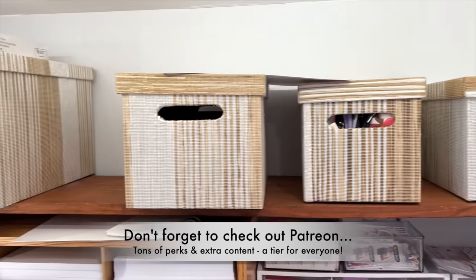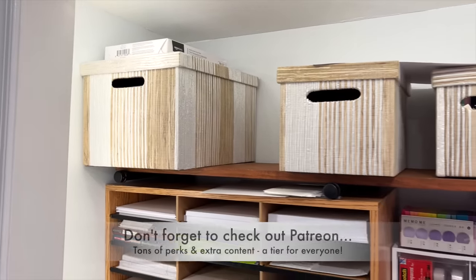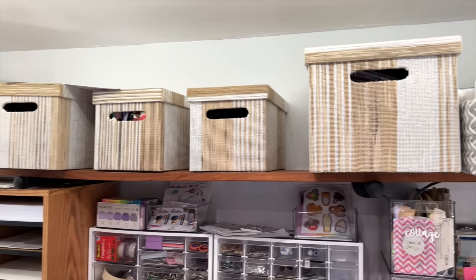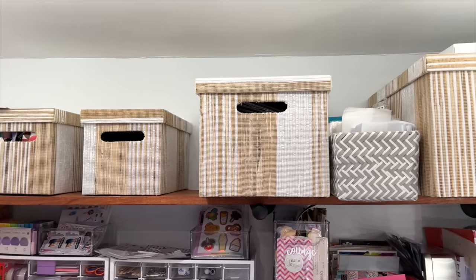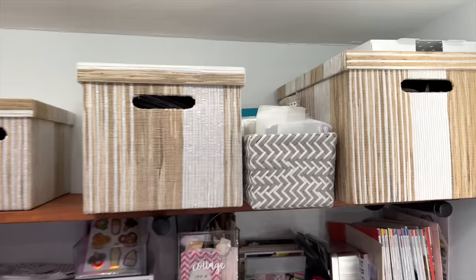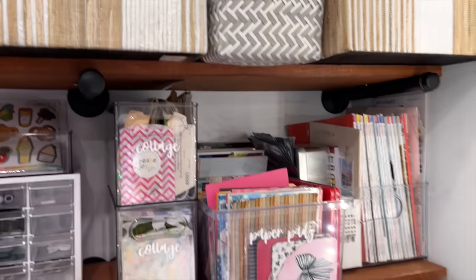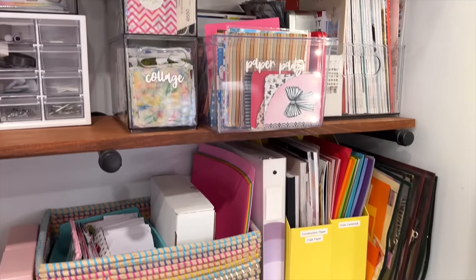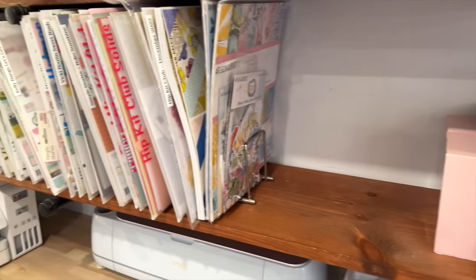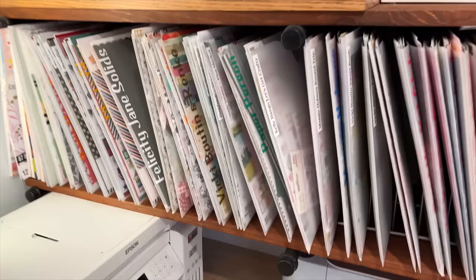I have these boxes that are, A, beautiful and very functional, but B, I don't have them labeled. When I put things in those boxes, I don't grab for things out of those boxes very often. I also love my system for organizing paper; however, it's overflowing a bit and there's just a lot going on.